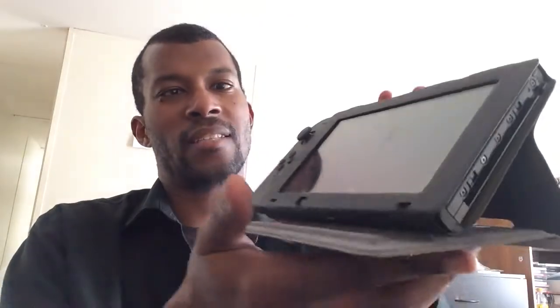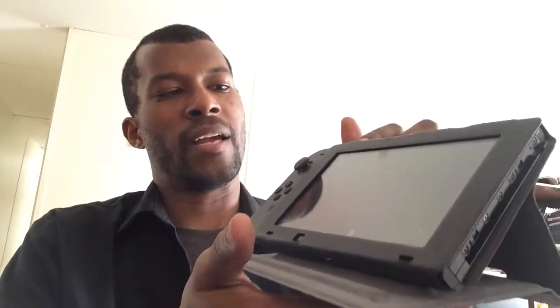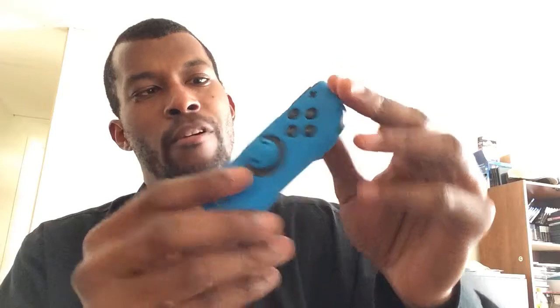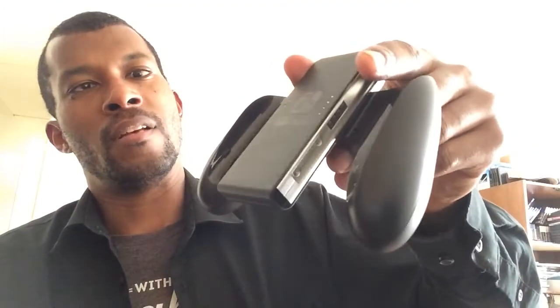So Sunday night or Monday I picked up this case, which also doubles as a stand if you're gonna play it in tabletop mode. It comes with a screen protector, which you will need. I also picked up these little casings — I recommend them if this is your primary way of controlling your Switch.